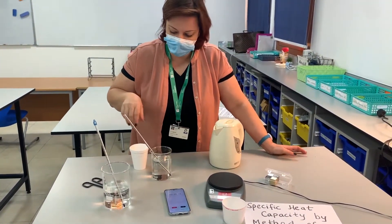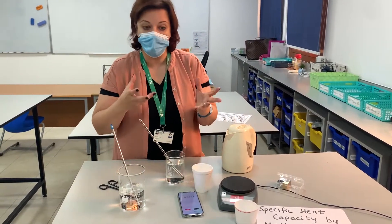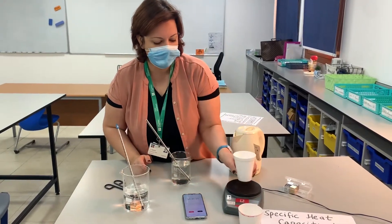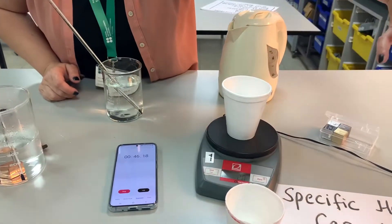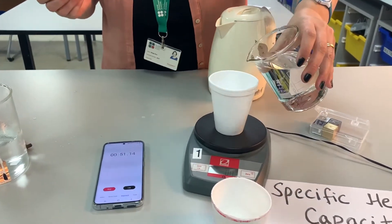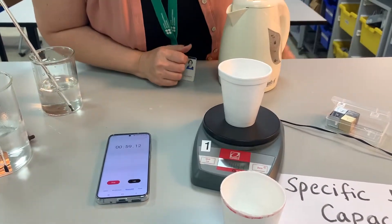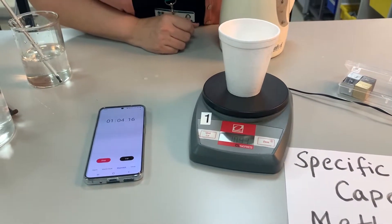While we wait for that, let's work on the rest of our experiment. We are going to use cold water as our cold object, but first I'm going to need to measure its mass. This styrofoam cup is where I'm going to mix them. I'm going to zero the scale so I don't have to subtract the mass of the cup, and add some water to mix with my metal. The mass of water only is 104.3 grams.